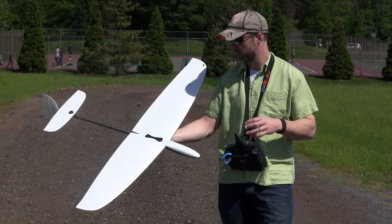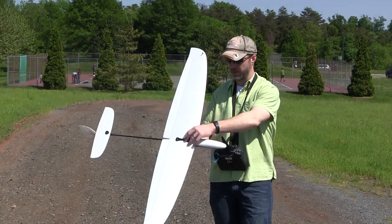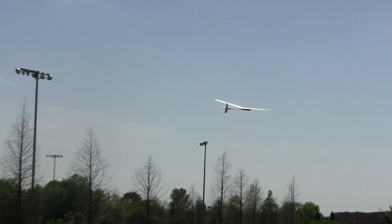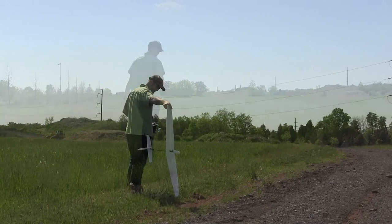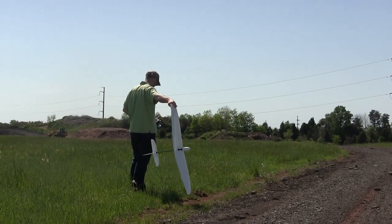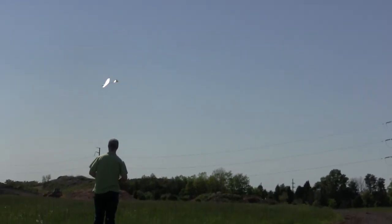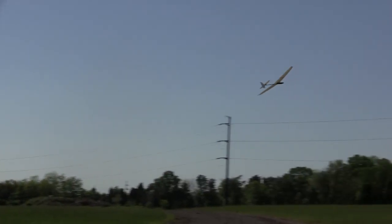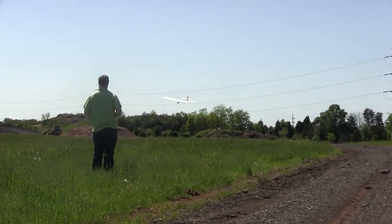This is also my first time discus launching. So we're going to get it tuned in, just hand launching normally, and then I'll try a couple of discus launches and see how bad I am at it. So it feels like it's the first attempt to discus launch. It worked! I got it.